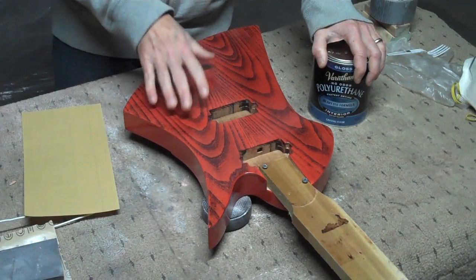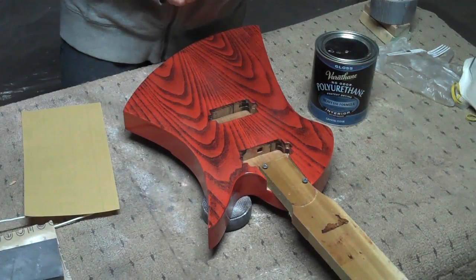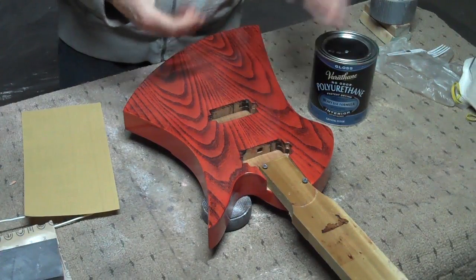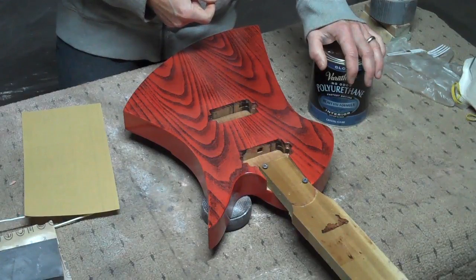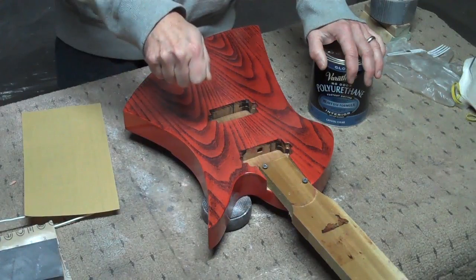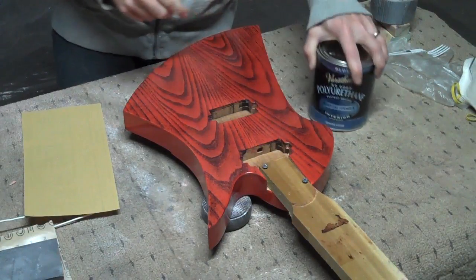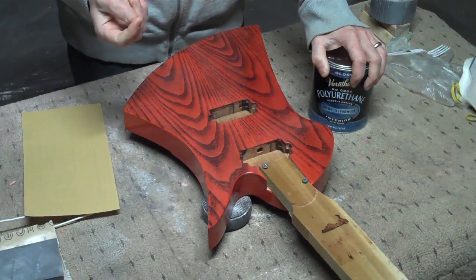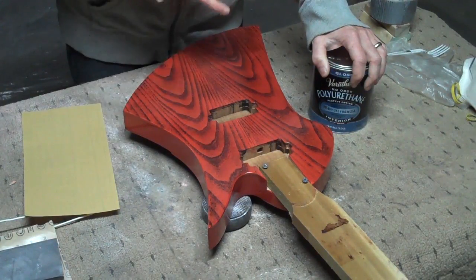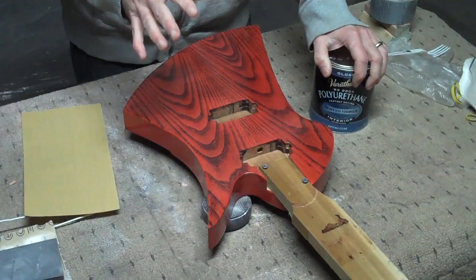Oftentimes people ask, how thick do you spray a finish? There are a couple of ways you can determine that — one is visually, and the other is to actually use a wet film thickness gauge. You can check to see how thick the film is that you've just sprayed. With this kind of product, you want to keep it around two to four mils thick. You really don't want to go over four mils, because it will start to get that milky, bluish haze. I typically keep it closer to two mils.